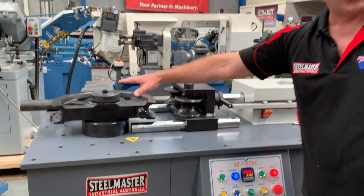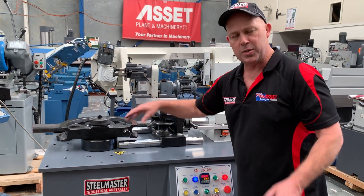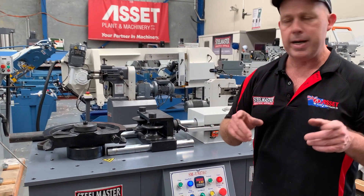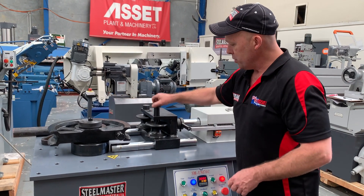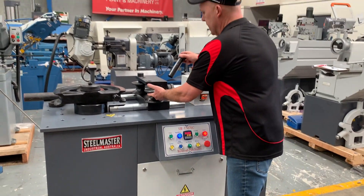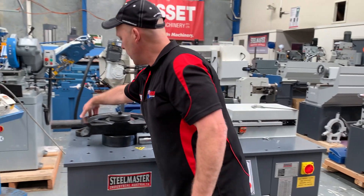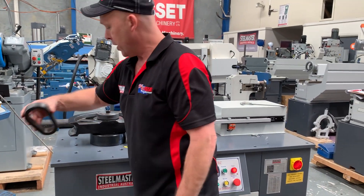This is a standard set of formers — this is a 50NB set of pipe formers. So you've got your radius, which is your CLR, centreline radius, on this one here. You've got your two following formers — that's a 60.3 as you can see there. And then obviously you've got your follower, which attaches to your pipe as it goes around.